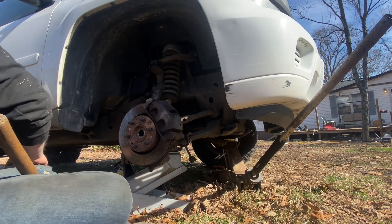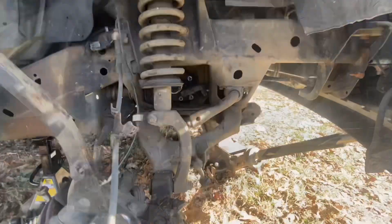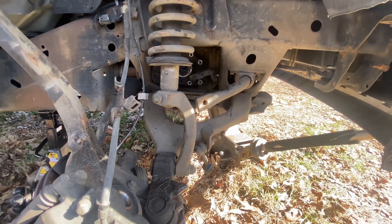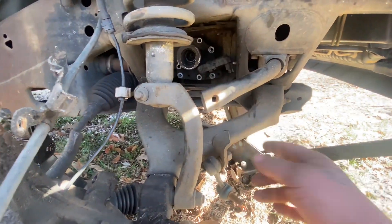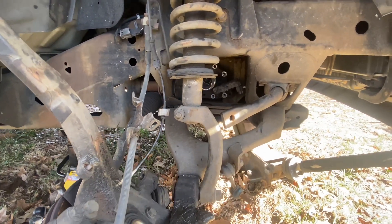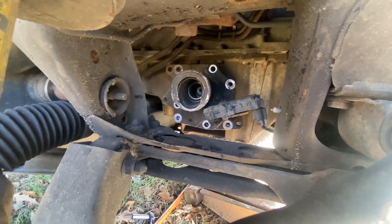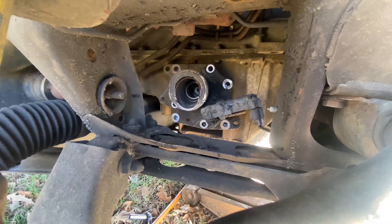I've already got the bolts out of the actuator, but it's stuck on the side of the differential. So I'm going to try to get it broke loose and pull the actuator off my parts blazer. There's a plastic splash guard on the bottom down here in this area — I'm going to unbolt that. It's got two or three 10mm bolts in it and I should be able to reach that actuator from the bottom side. This actuator is really stuck on here, so I'm going to have to fight with it for a little while.